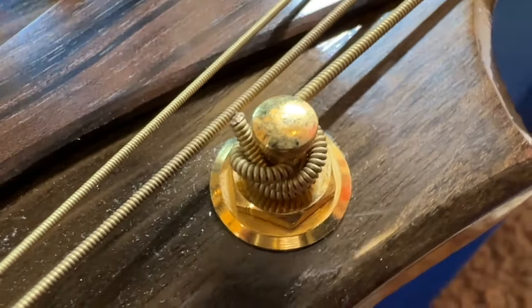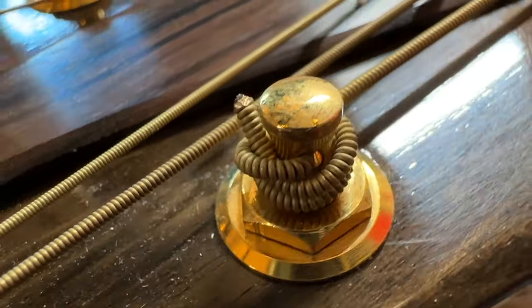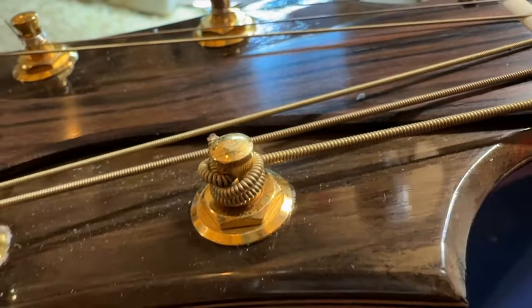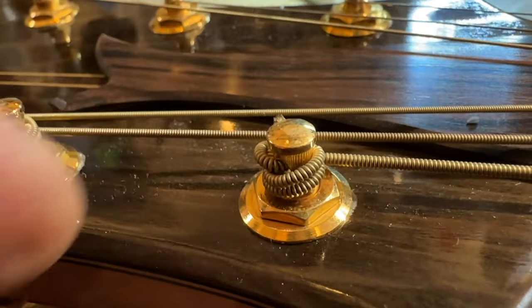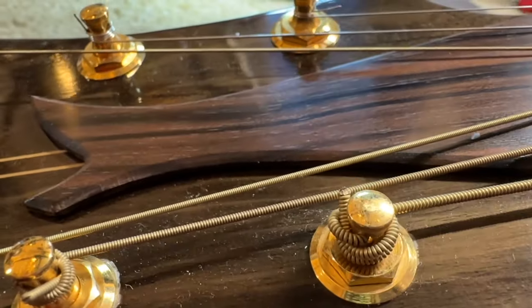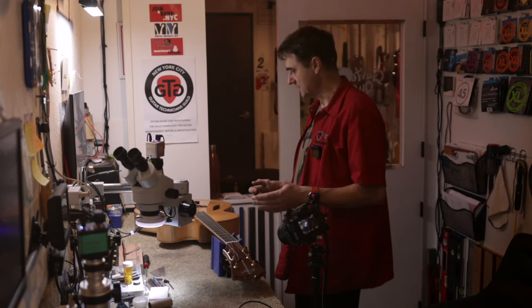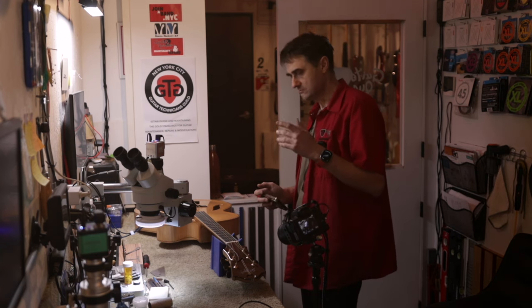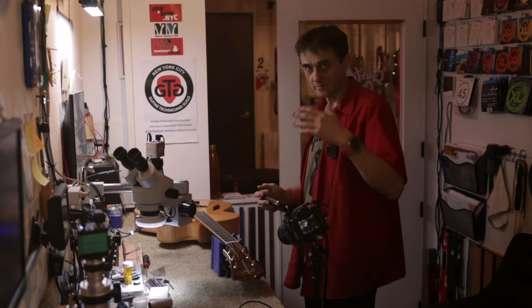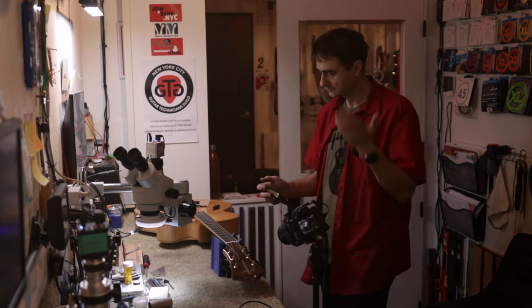Strings are not supposed to be left on the guitar forever, but this might be the last remaining guitar in the world with strings actually installed by Jimmy Dacisto himself. There will be a live streaming video of me removing the strings and doing full service on the guitar, and I think I might use some highlights from the live streams in the second part of this video.